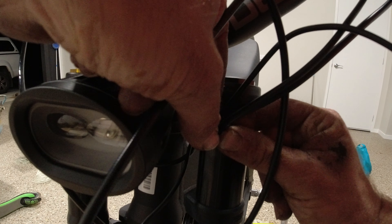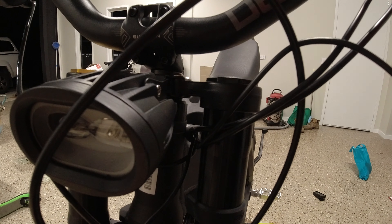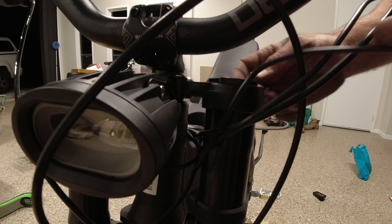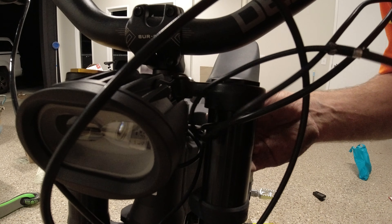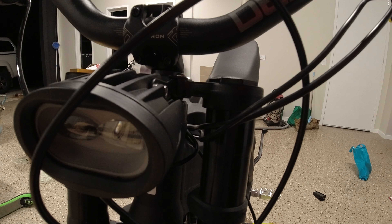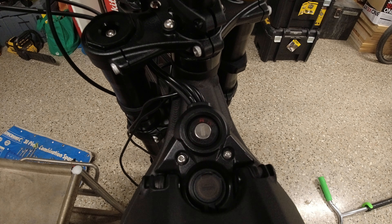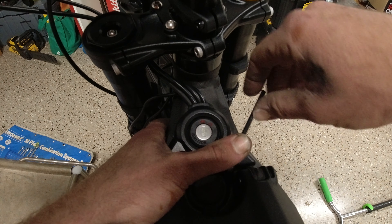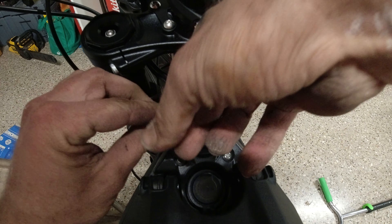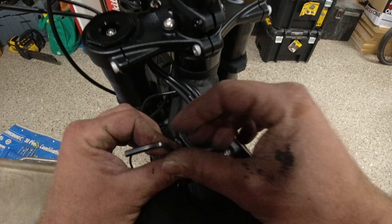Now take this off — nice. Keep that aside. Take the one off the inside here. Now gonna pull the back brake through and the front brake — nice. Okay, so now I think I have to take this off. They look like four mil. Four feels pretty good. That's not very tight — definitely gonna order a torque wrench.